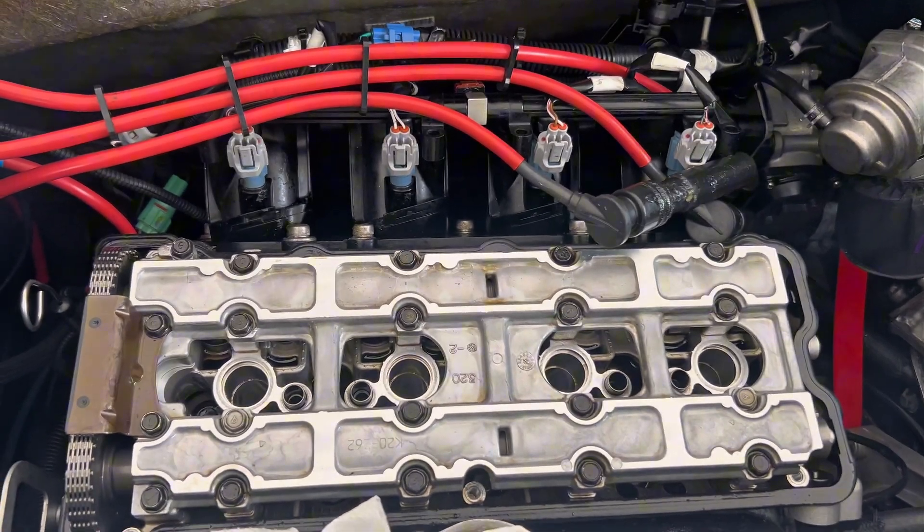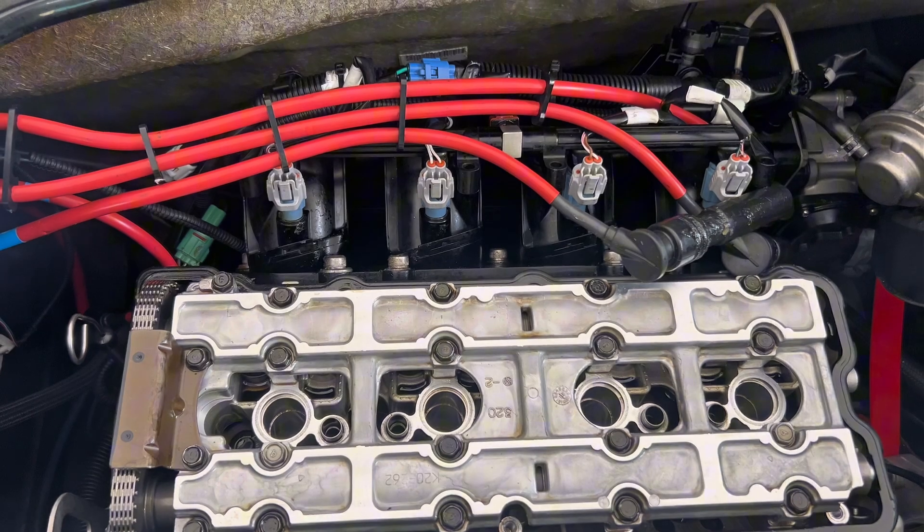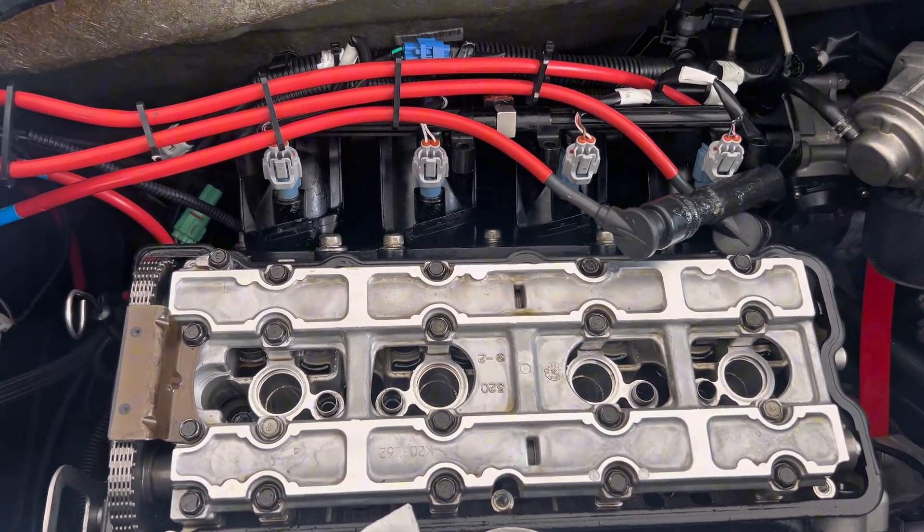Hey guys, JD here with the Kawasaki Ultra 310. In my last video I showed you how to check your valve lash. In this video I'm going to show you how to shim your valves.